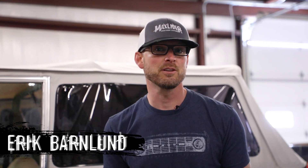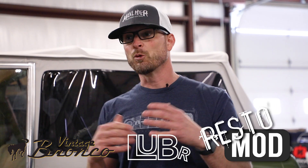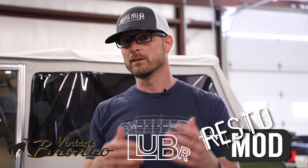What's up everybody, it's Eric from Axleiter Brothers Customs, and it's time to demystify one of the most common questions we get here at the shop: what's the difference between a stock Bronco, a LUBR — or what we call a Luber — and the Restomod Bronco that has really become popular here lately.